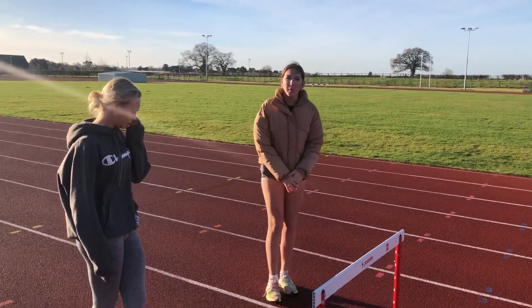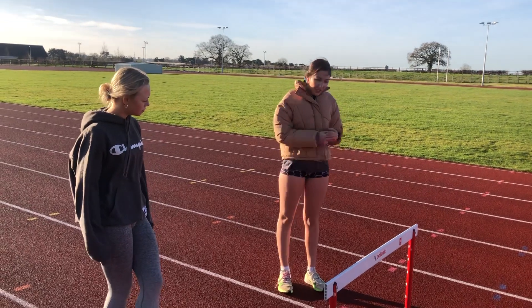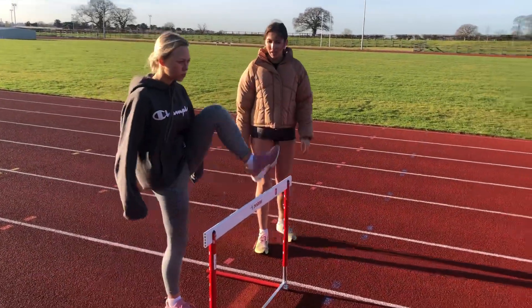Georgia has done some mobility work to warm up her muscles, going over the hurdles. We're now going to teach her how to go over the hurdles with her foot. Put your lead leg over it, straight across first.